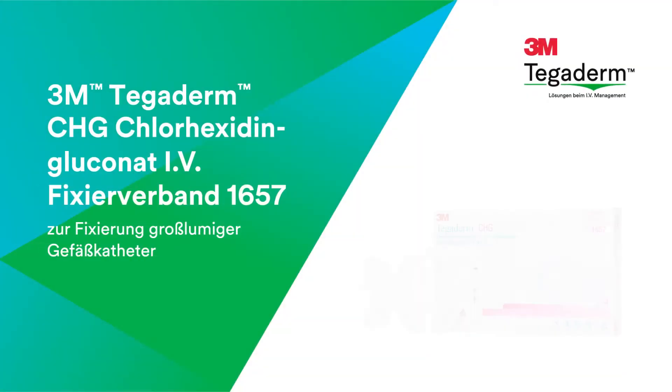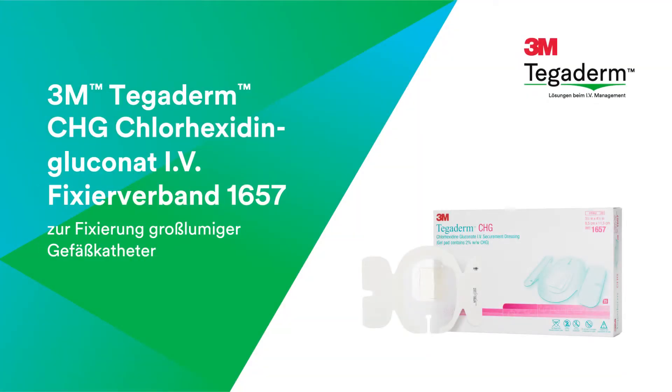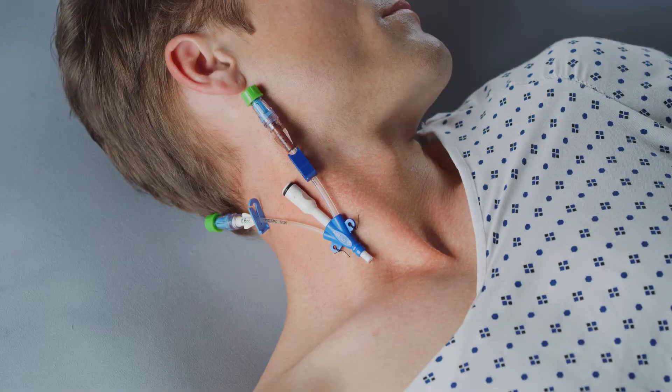In this video, you will learn how to apply and remove 3M Tegaderm CHG Chlorhexidine Gluconate IV Securement Dressing 1657 on a multi-lumen introducer inserted in the internal jugular.